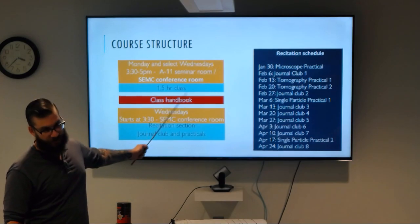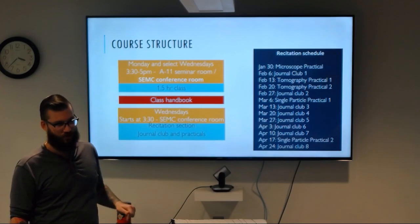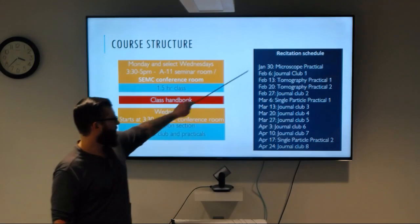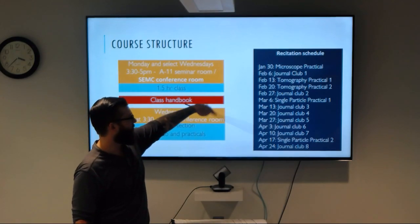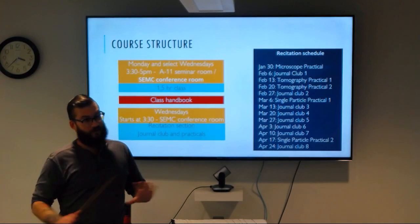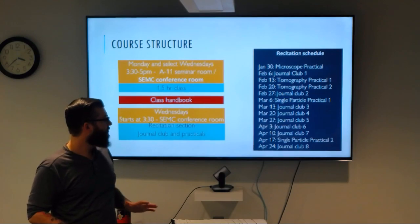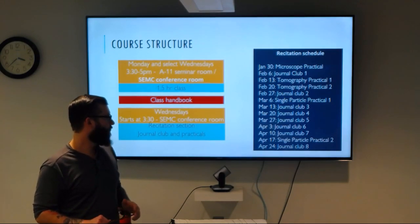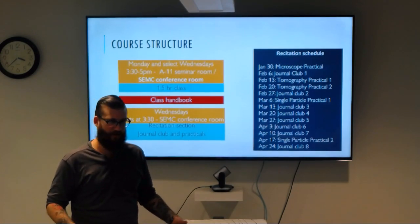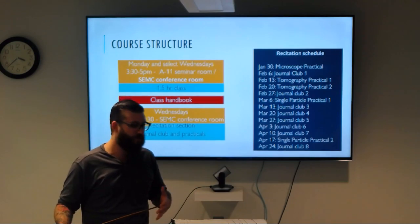I sent out the course handbook, which includes a full schedule from lectures to the dates of journal clubs and practicals. Here's the recitation schedule, covering the practicals and the different journal clubs. If you're interested, let me know so we can get an idea of what attendance is going to be like, and we can start figuring out what dates people want to present their journal clubs and assigning articles based on where we're at in the course and your research interests.